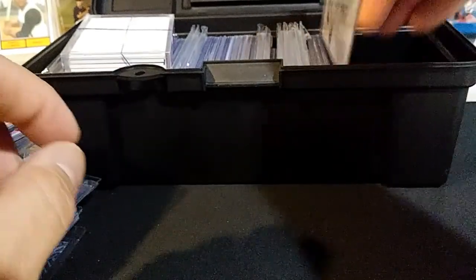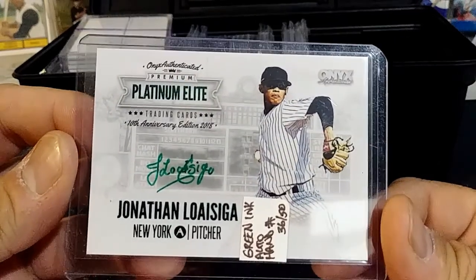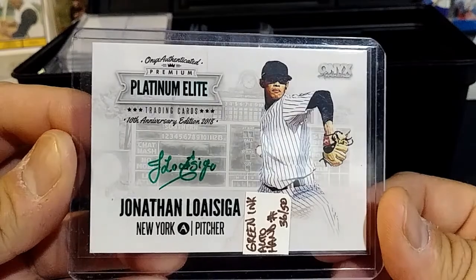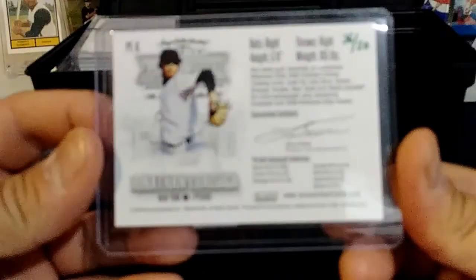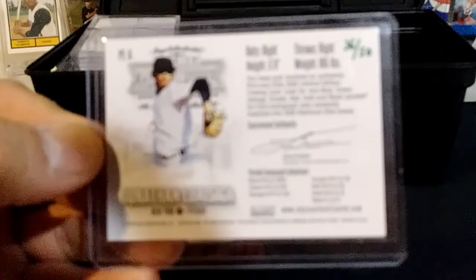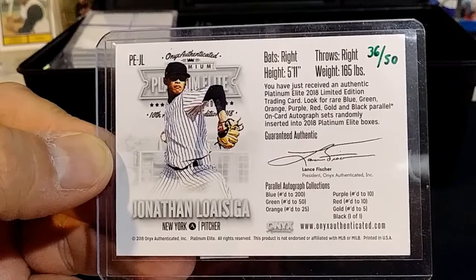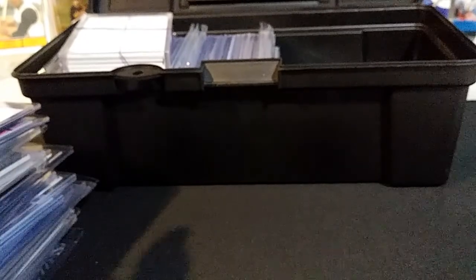And one last one — Jonathan Lewisica, green ink hand auto, 36 of 50, from Onyx. Onyx is its own product. Hand numbered in green, Jonathan Lewisica — green is numbered to 50.